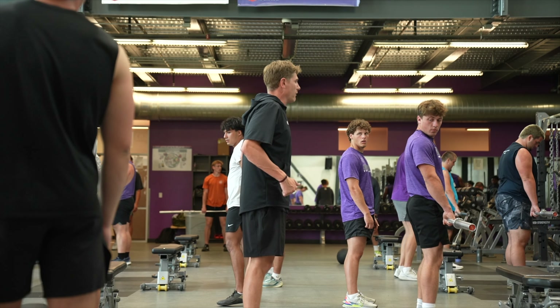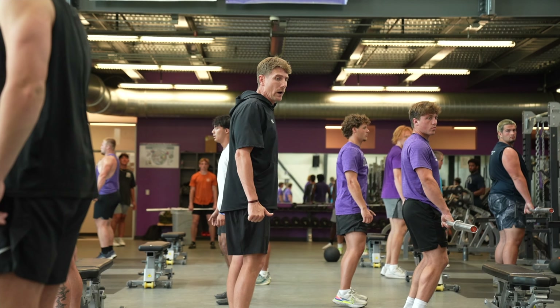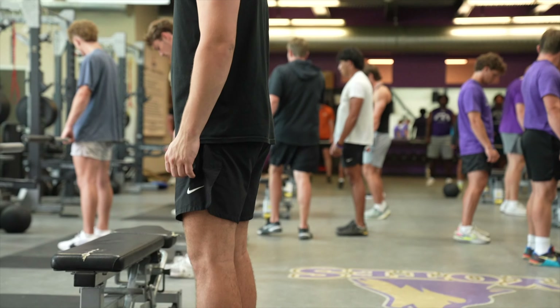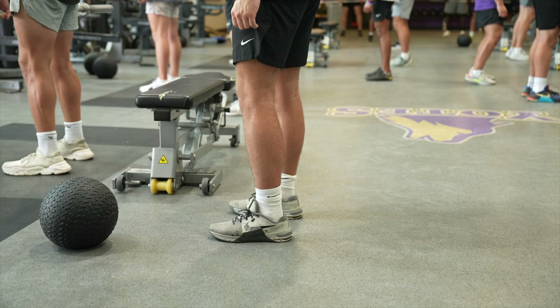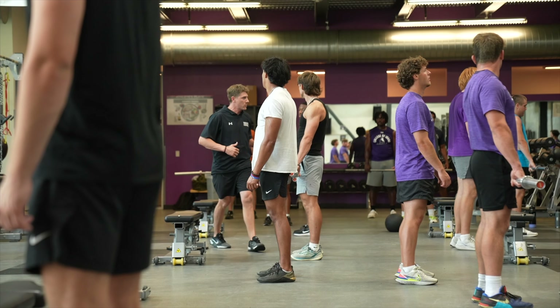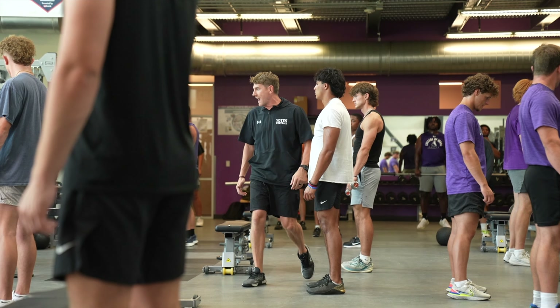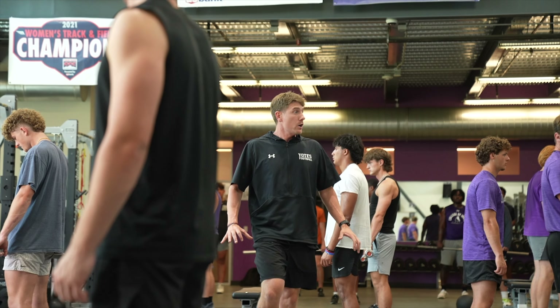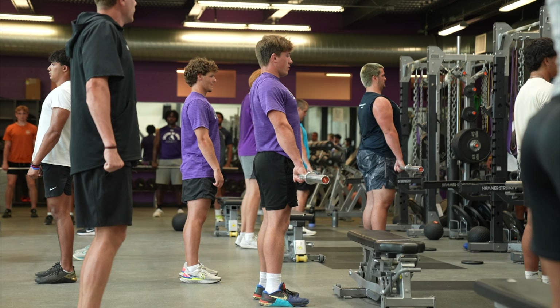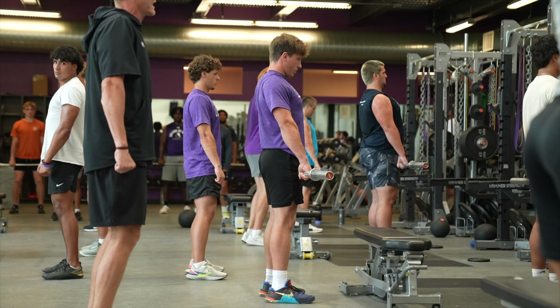First thing right now — everybody give me a little hop. Where do your feet finish? That's where your feet should be. Some of us are too wide. Think about it like if you were going to do a vertical jump — where would your feet be? That's where I want you to pull from. Grab the bar as tight as you can, chest up, chest big.